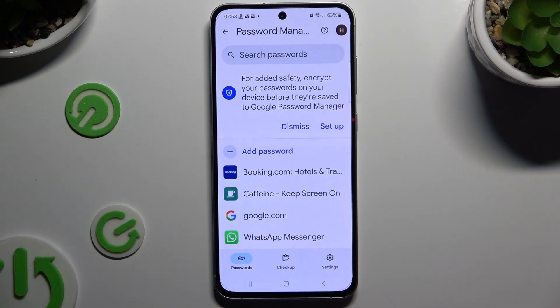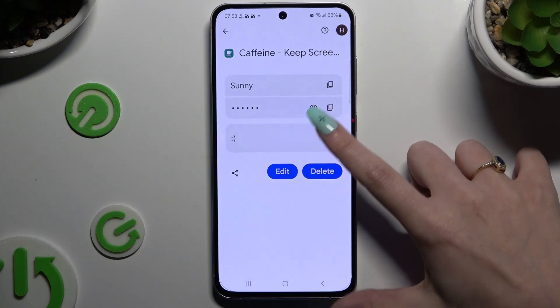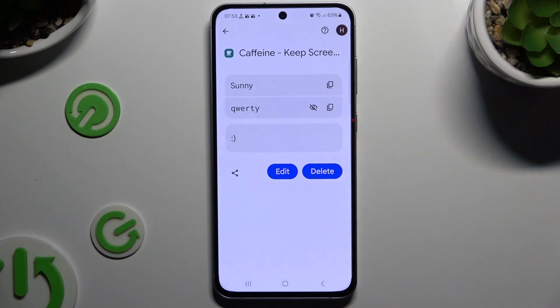Following that, click on any password you wish to check and enter your screen lock, then click on the eye icon next to your password to make it visible.